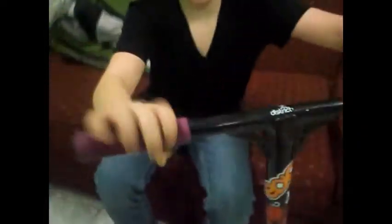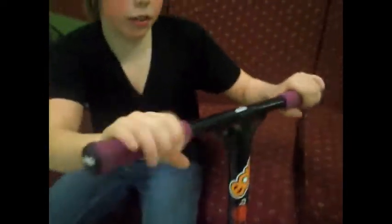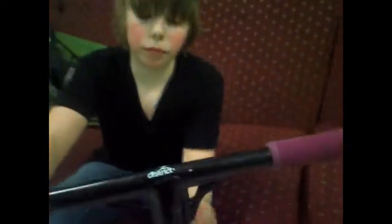Hey guys, this is Joan with my scooter chat. On top, I got a purple ODI long neck with a plastic black and white ODI burn. I have district aluminum D2 bars.